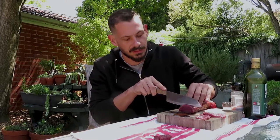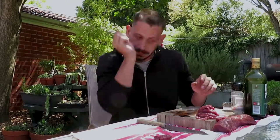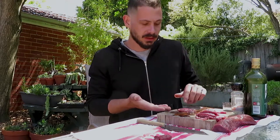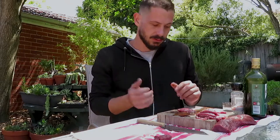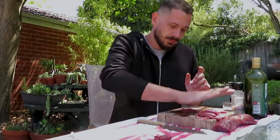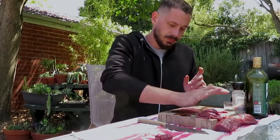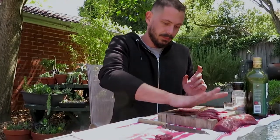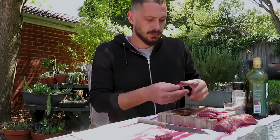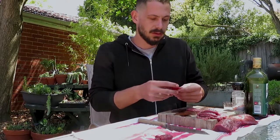I'll probably cut about six or seven slices. Once you cut the slices there are two ways you can flatten them out — you can either get some glad wrap, cover both sides and use a rolling pin, or use clean hands and just smash it out with your palm, nice and flat until you're around that three mil mark.